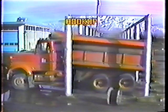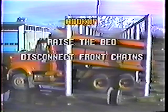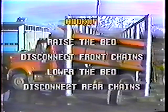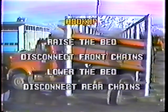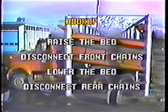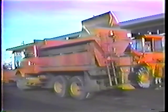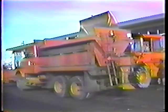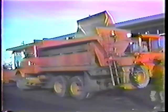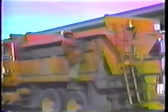Basically all you have to do is back the truck in under the sander, raise the dump bed, disconnect the front chains, lower the bed, and disconnect the rear chains. But the trick is to get the sander centered in the bed — if you don't, the weight won't be evenly distributed and you won't be able to hook up the tie-down devices. If the sander isn't centered, try gently pushing it with a loader.